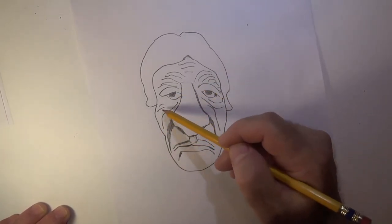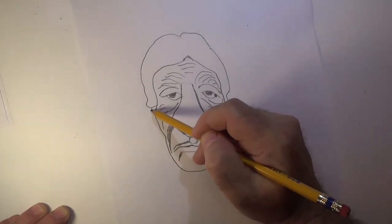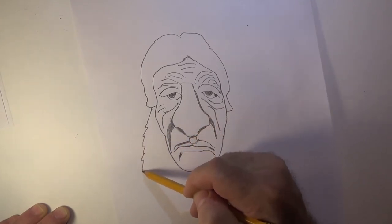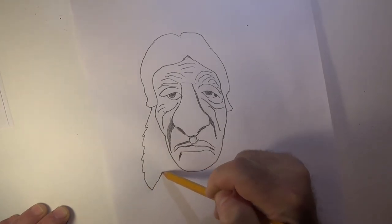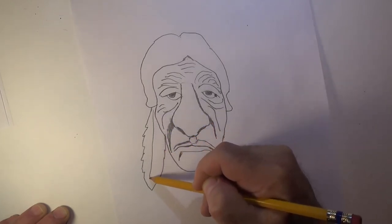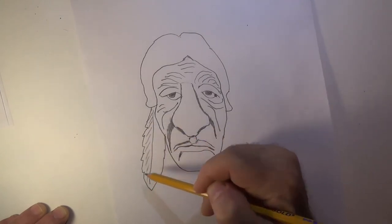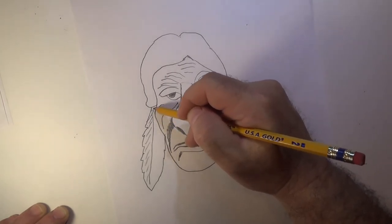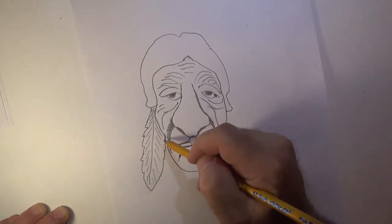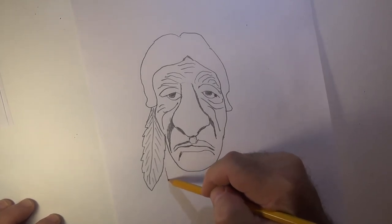If we really want to make him pop, we have to give him a feather. Let's come up here — I'm just gonna draw a very basic feather: a couple of jagged lines at the bottom, make a point, come back up, give it a couple more points, draw a line straight down, and fill this in with some lines to indicate where we want our little cuts in the feather.